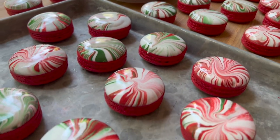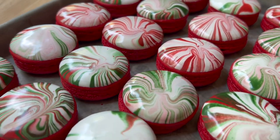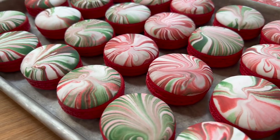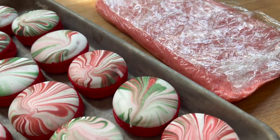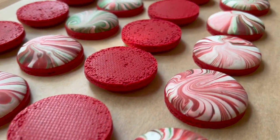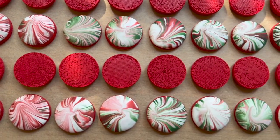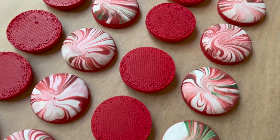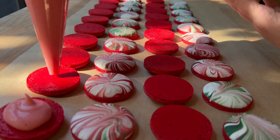You want to make sure that these shells dry completely before you fill them. If you put not-yet-hardened royal icing into the refrigerator when you're maturing these macarons, that can get a little bit weird. Make sure to leave these macaron shells on your counter at room temperature and let them fully and completely harden before filling them with whatever filling you're using.